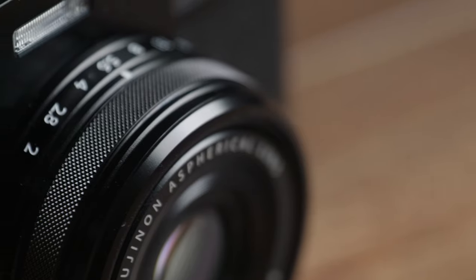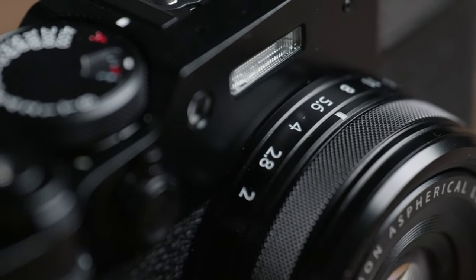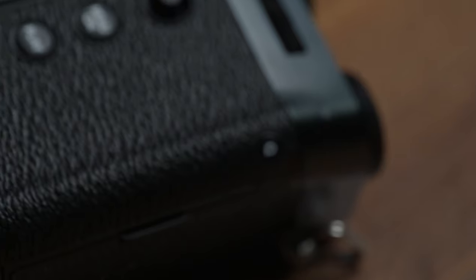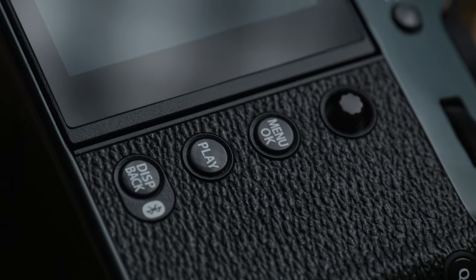The X100-6 weighs in at just 43g more than the predecessor, coming in at 521g and is virtually the same size too, apart from being 2mm thicker in its depth. Considering that we now have in-body image stabilisation inside, that's pretty impressive.